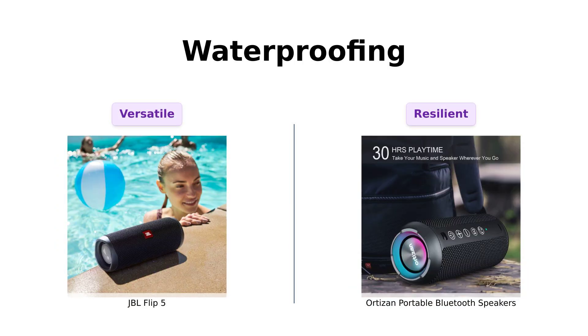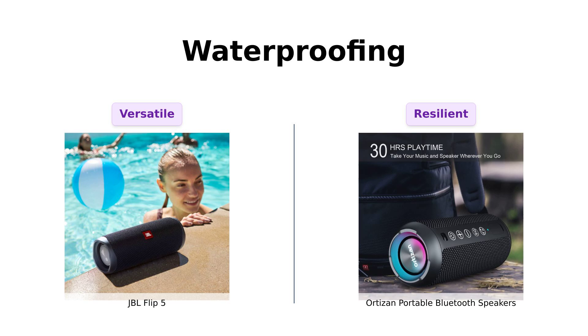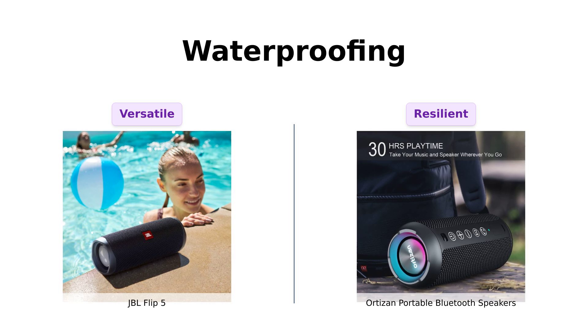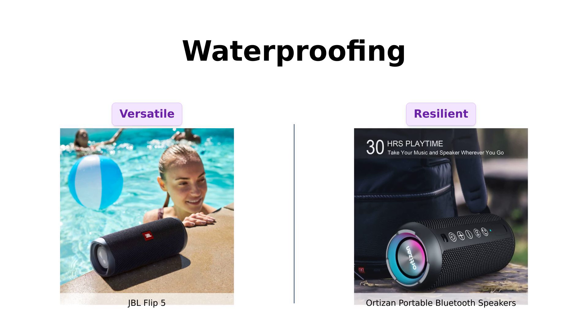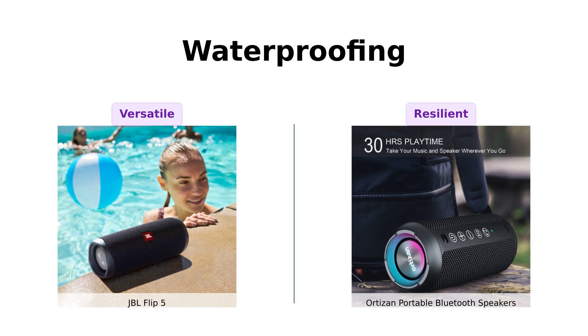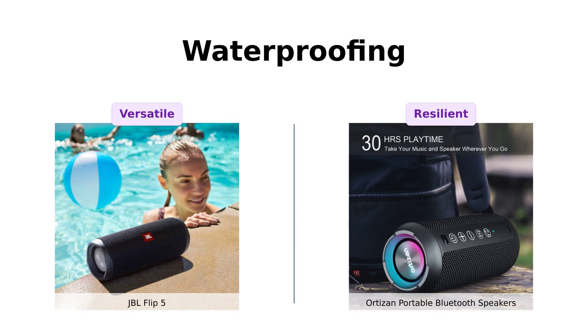Both speakers are IPX7 waterproof, so whether you're at the beach, the pool, or accidentally dropped it in your drink while dancing, you're safe. JBL's Party Boost feature allows you to pair multiple speakers, making it great for gatherings. Ortizan can be fully submerged in water for 30 minutes, which is a big plus for those who enjoy pool parties. Both speakers have you covered, but JBL offers a more connected experience.